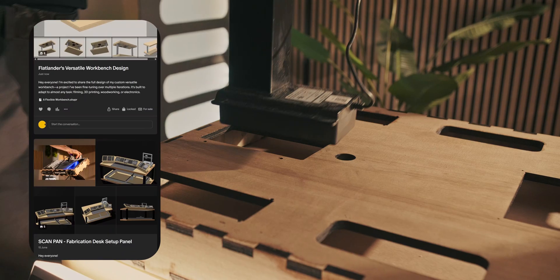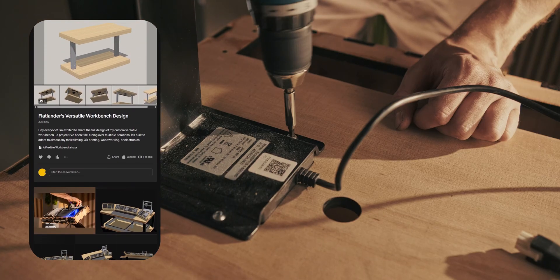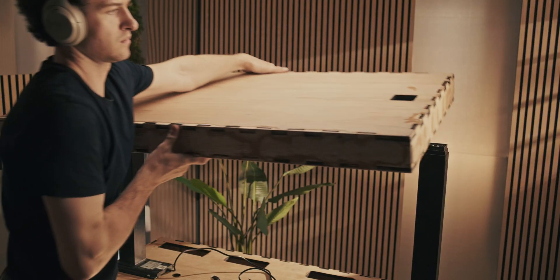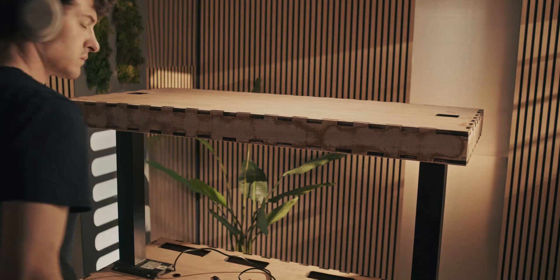If you'd like access to the designs, you can check those out on my Patreon page. I upload pretty much everything I make there — all the 3D scans and designs in the form of 3D files so that you can adjust them to whatever you want.